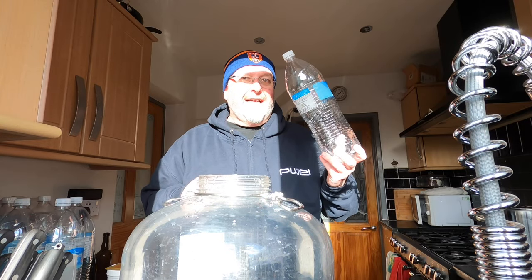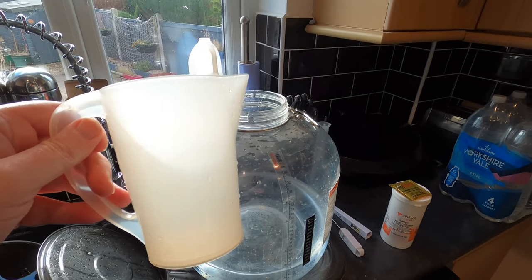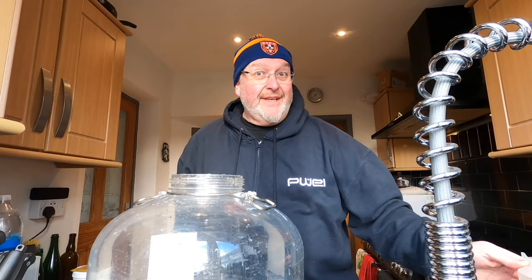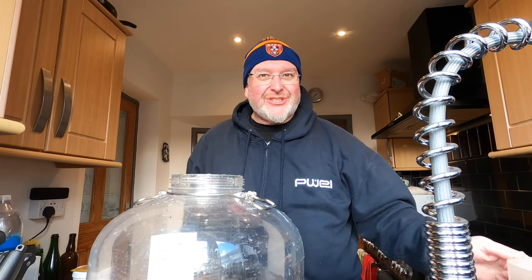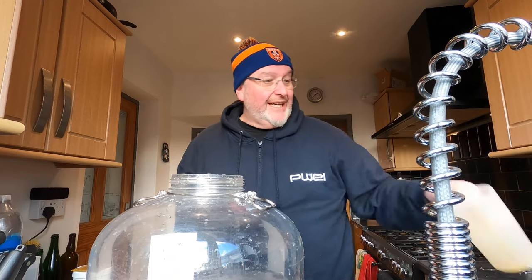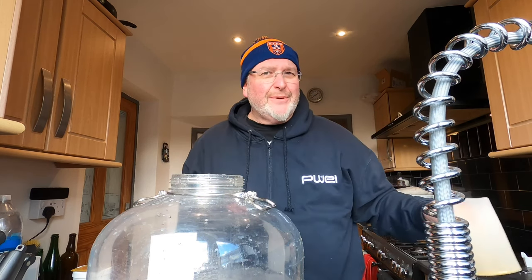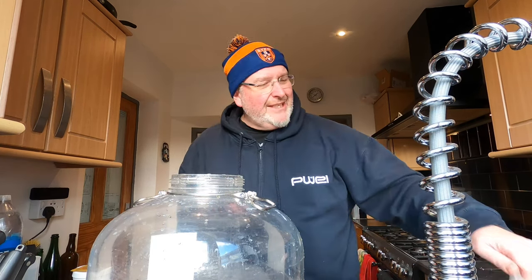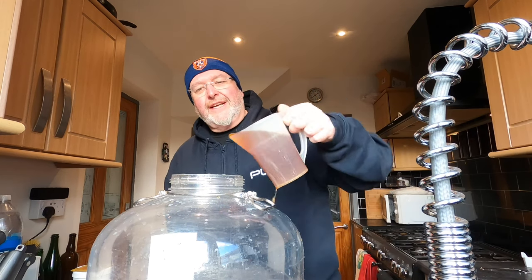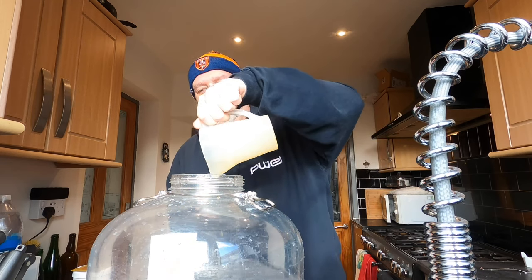I've got my beer wort in the sink and I'm going to transfer it into the FirmZilla with a sanitized plastic jug. The smell of this is wonderful — it's really malty but the citrus is just so obvious. I've got high hopes for a really nice fruity flavoured lager. Can you imagine that — a really hot sunny day in the garden, kicking back with a nice bottle of lager that you've made yourself with all those nice fruit flavours? I'm not normally a lager drinker but I think there's something to be said for making it yourself.